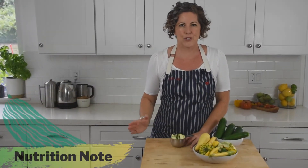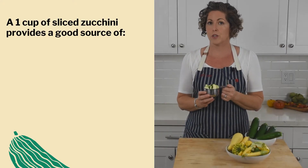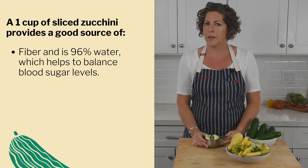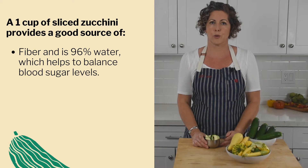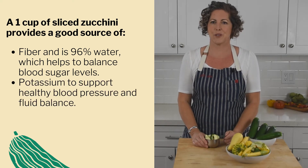It's like the natural abundance of zucchini is trying to tell us something — eat more! And why not? One cup of sliced zucchini provides a good source of fiber and is 96% water, something our bodies love. This beneficial combination helps to balance blood sugar levels. The same serving also provides a good source of potassium to support healthy blood pressure and fluid balance.